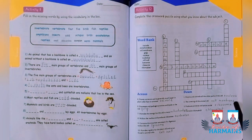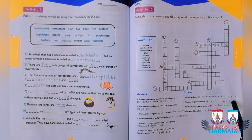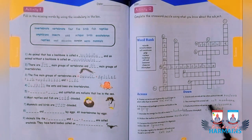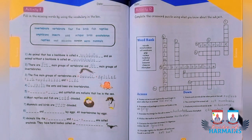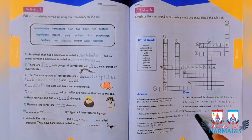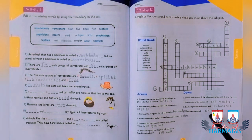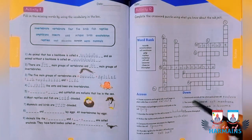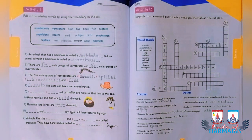The covering of the animal cell is the cell membrane, filled in the second block. Ribosomes produce proteins, filled in the third block. Chloroplast, which contains chlorophyll, is filled in the fifth blank. The message for today is: no pressure, no diamond. Thank you so much.